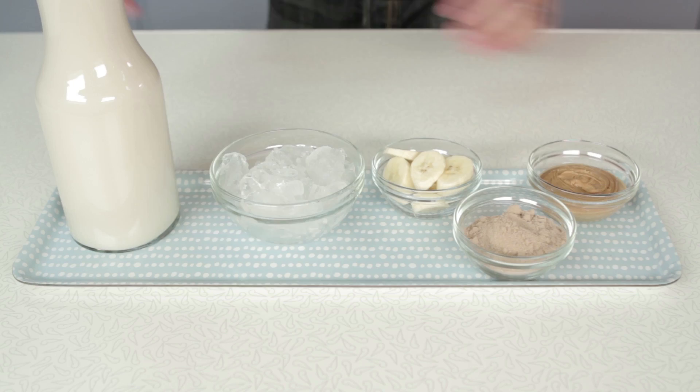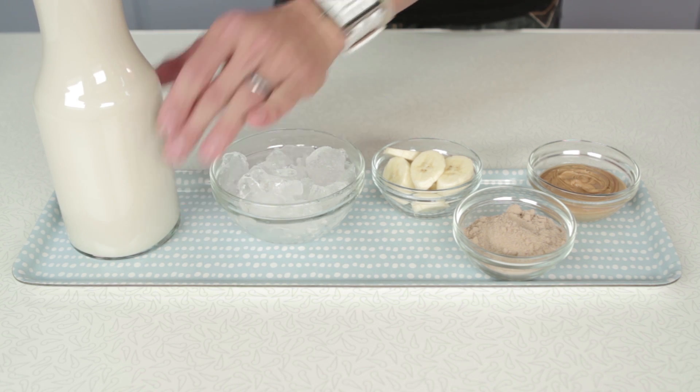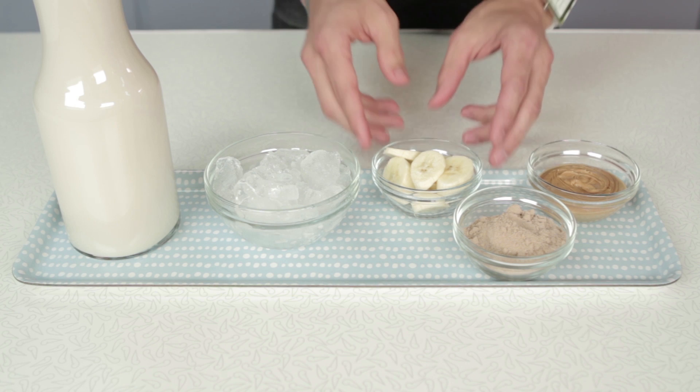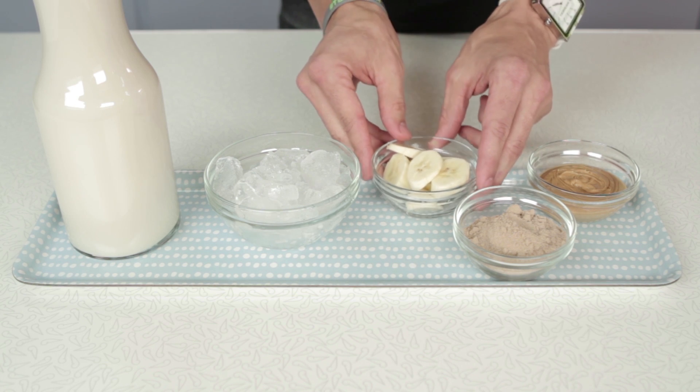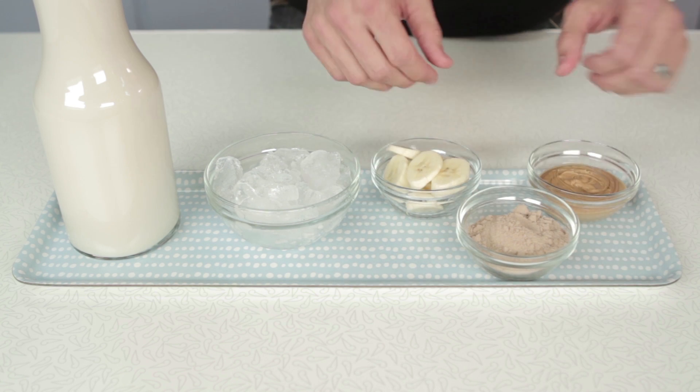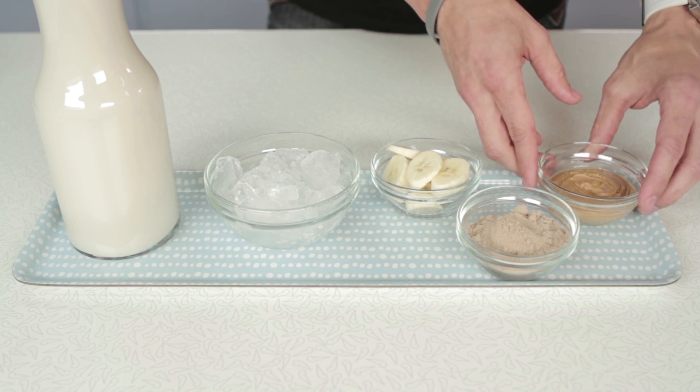So let's go over the ingredients really quick. We're gonna start out with 1 and a half cups of unsweetened almond milk, about 2 cups of ice, half of a banana, 1 scoop of chocolate protein powder — protein of your choice of course — and 2 tablespoons of natural peanut butter.